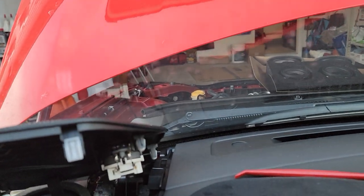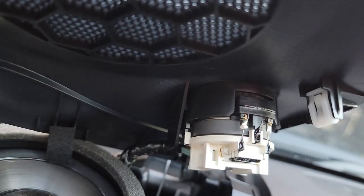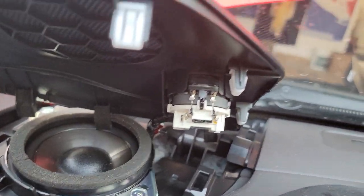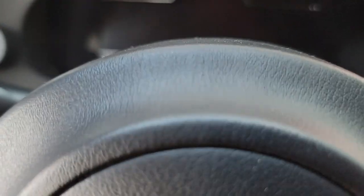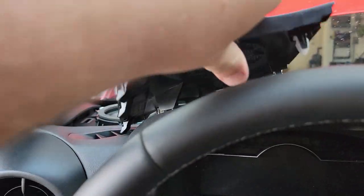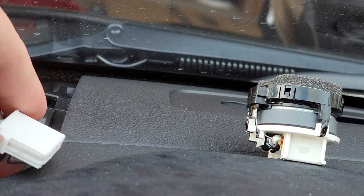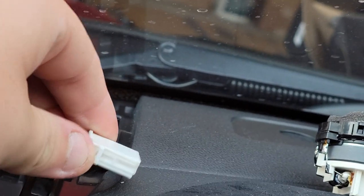I've never pulled anything apart in this car so I don't know exactly how to do it, but it looks like there's a clip on the back. There are also two bolts — they look like 10s. The clip is on the back, and I'll try to give you a little demonstration. The cover sits in like this; if you rotate it counterclockwise 90 degrees, the harness will be exposed.